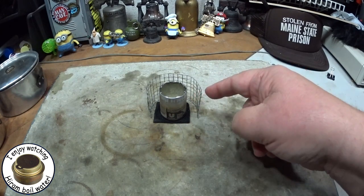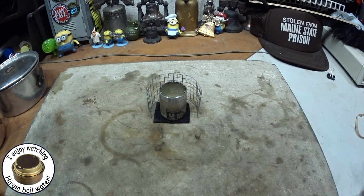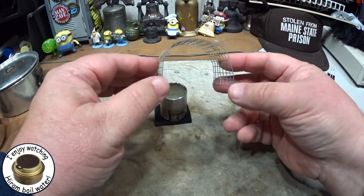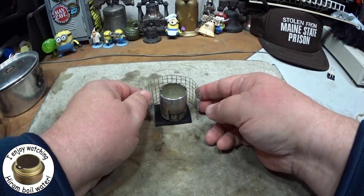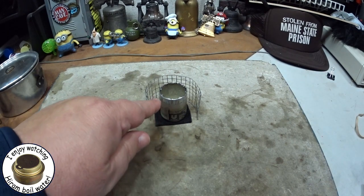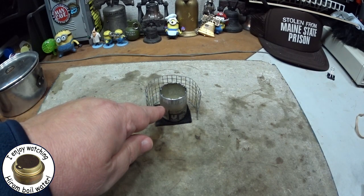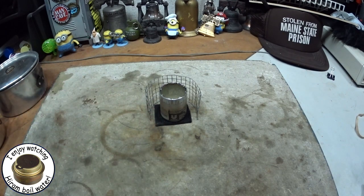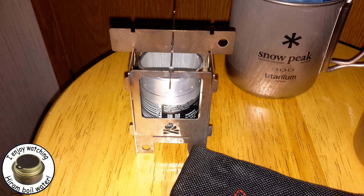One thing: this only weighs 4 grams, or about 0.14 ounces. Price-wise, this was just a piece of scrap from other pot stands I've made. Another thing I just thought of — this won't restrict the flames coming out. The pot stand is away from the burner. On that other one, the Nano, it looks like the flames would be really restricted.